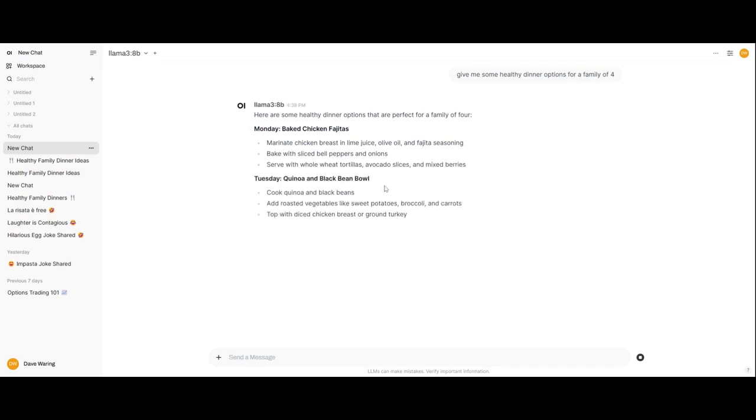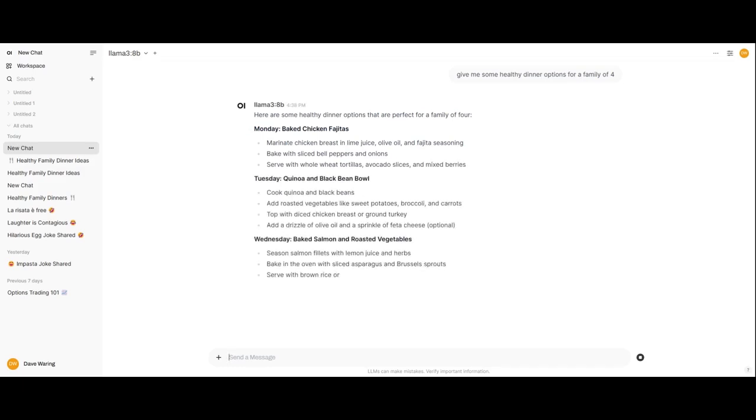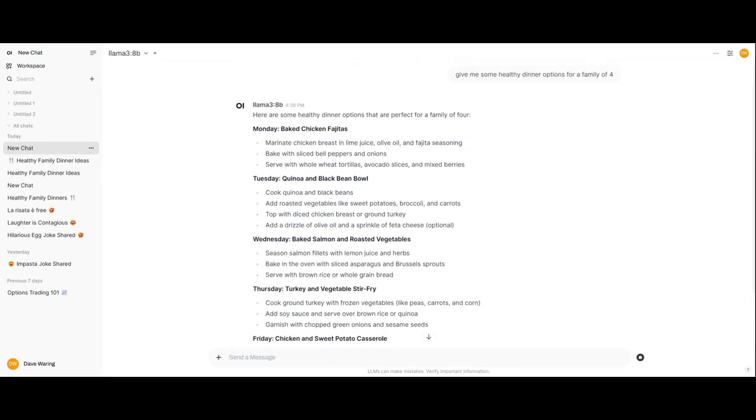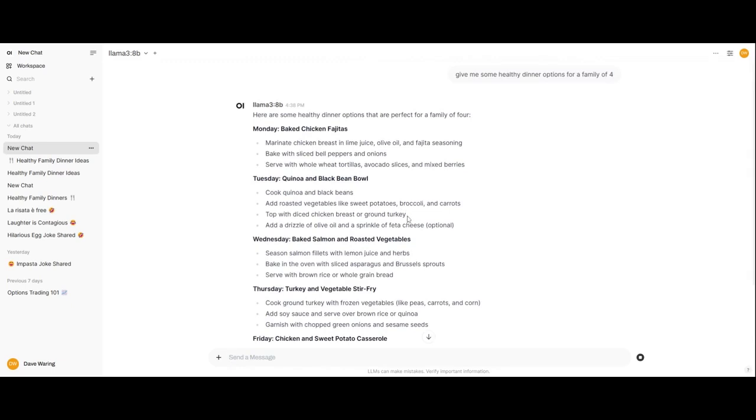I haven't tried to go up from there yet, but if it's this fast on the 8B you can probably run even larger models on this — it's going about as fast as I can read anyway. So I'd say that's very good performance and I'm super happy with it. Now Dave's going to walk you through all the components of the system, the specs, and tell you why we chose this as our recommended computer to run OpenWebUI and any local AI model system on. Take it away Dave.